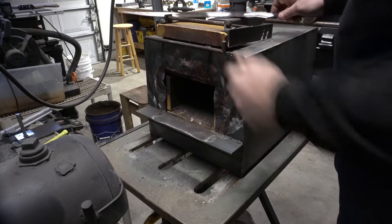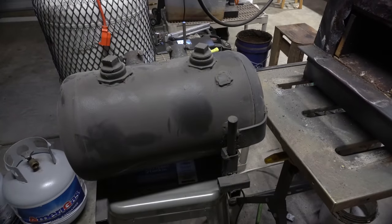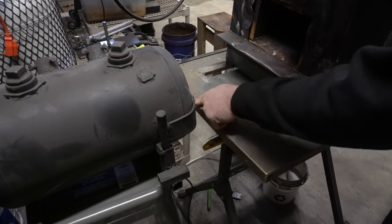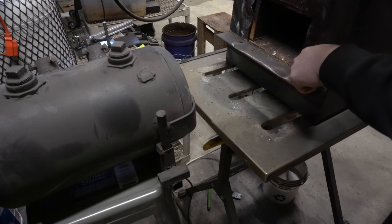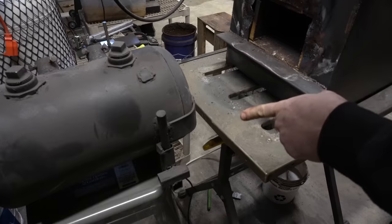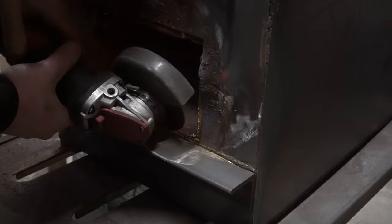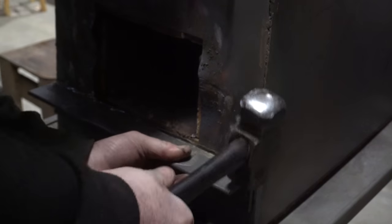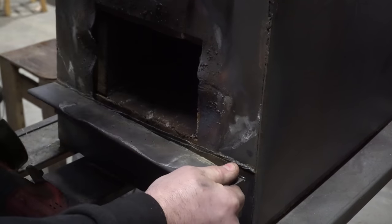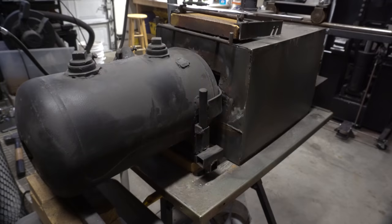So what I'm gonna do is add this forge, my old forge, to it and butt this one up against this. The first challenge is that this shelf is preventing it, and I never use this shelf anyway, so I'm gonna cut it off and then somehow raise this one up so it's butted right against here. There we go — monster forge.